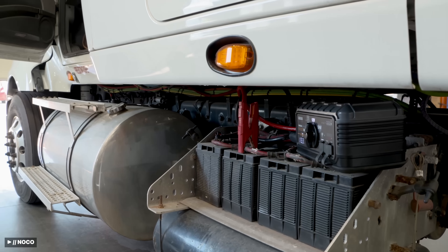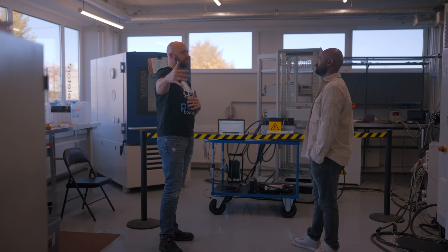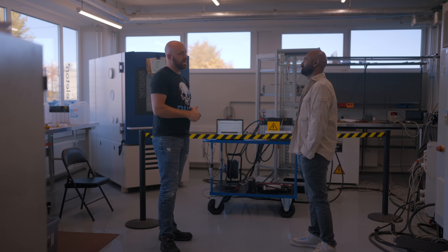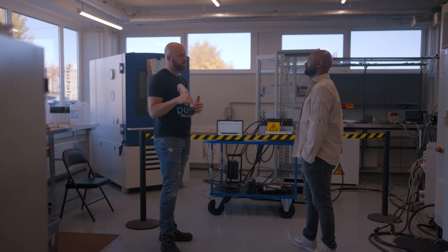A typical truck in North America has 16 lead acid batteries. With a single SkelStart module, we're able to eliminate half of those batteries — take eight lead acid batteries out of the truck, replace it with a single SkelStart module, and it has enough cranking power to crank that truck all the way down to minus 40 degrees Celsius.